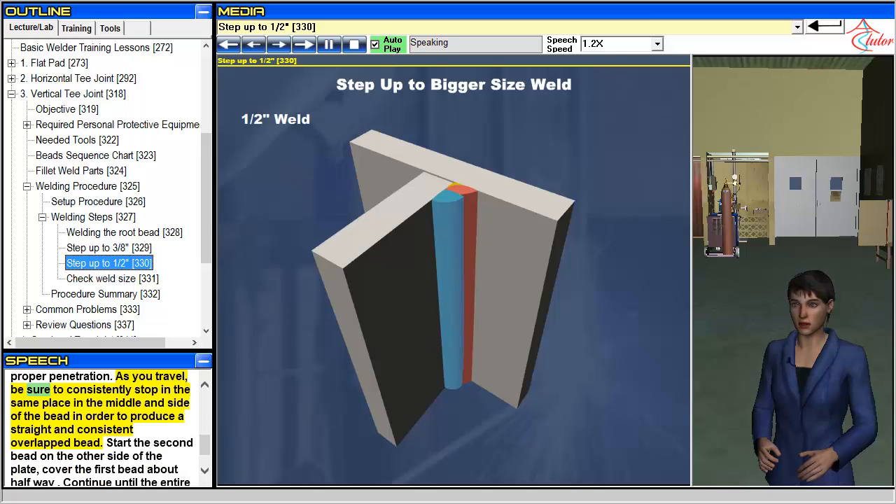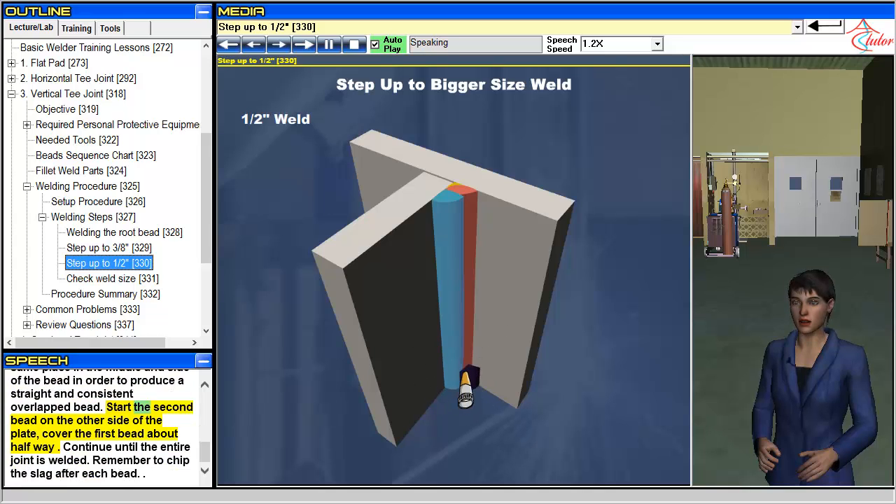As you travel, be sure to consistently stop in the same place in the middle and side of the bead in order to produce a straight and consistent overlapped bead. Start the second bead on the other side of the plate, covering the first bead about halfway. Continue until the entire joint is welded. Remember to chip the slag after each bead.